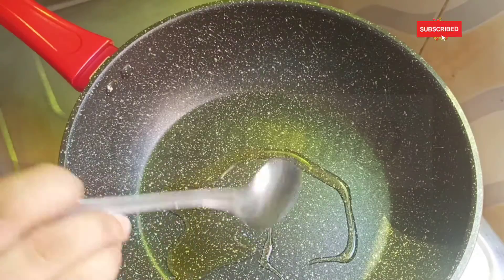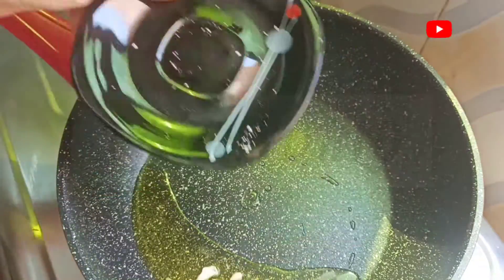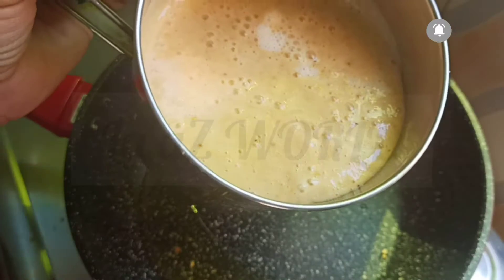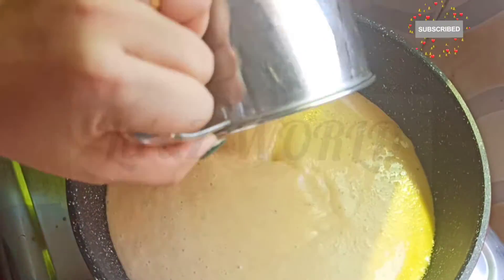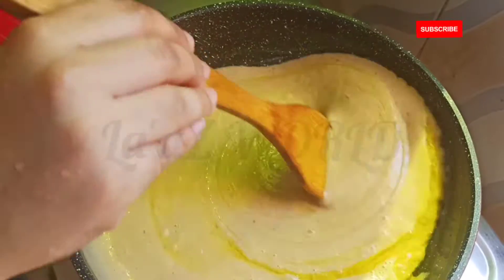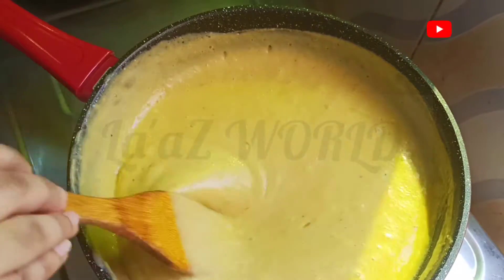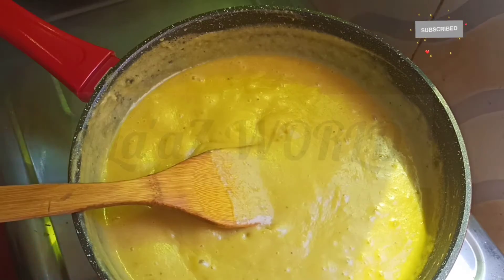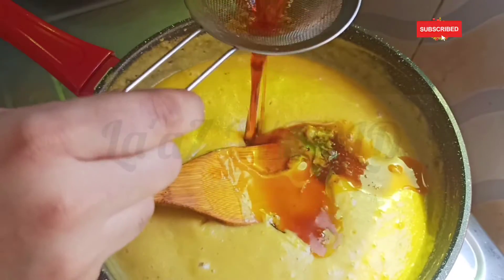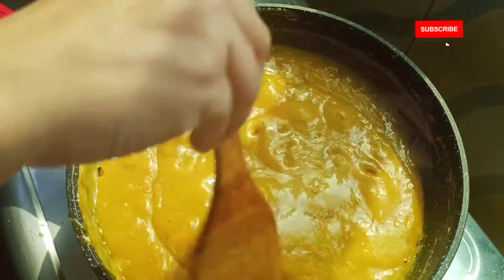Let's fry it in the pan. I put it in a pan and fry it. Let's mix it in the pan — I am going to mix it in 10 minutes.